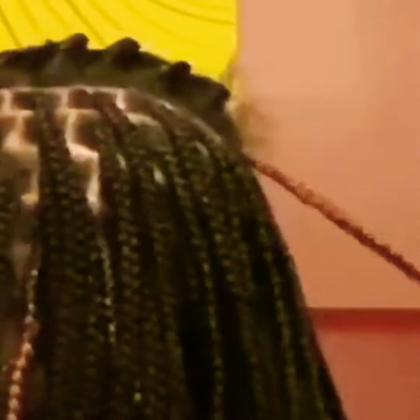Now I'm just braiding the braid down to show y'all, and I'm going to add more pieces towards the end just to give it length, like I mentioned previously when I was doing the other braid.